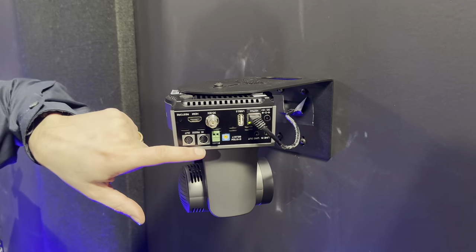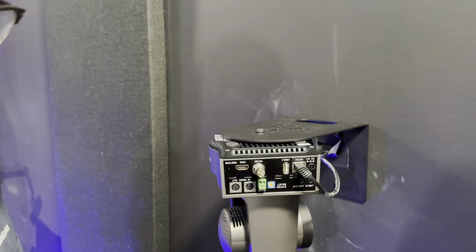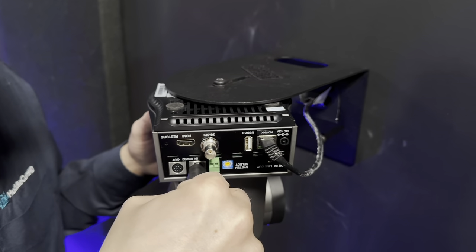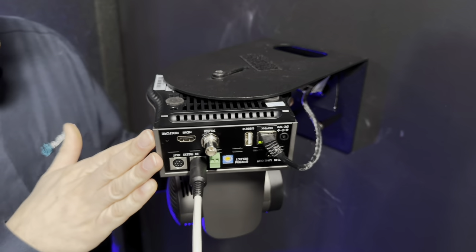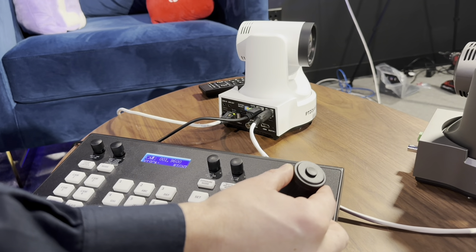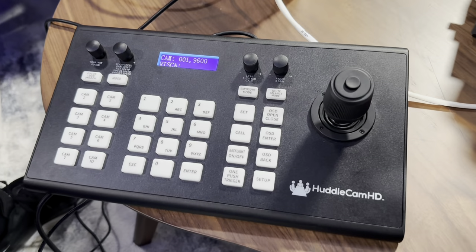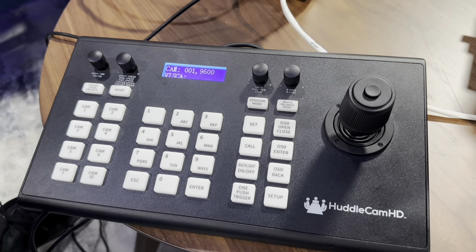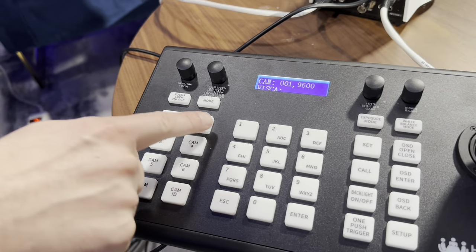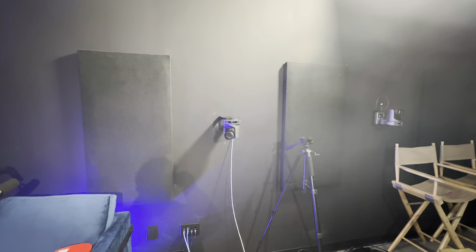Now I'm going to plug the output of the first camera into the input of the second camera to complete this daisy chain. Let's plug that in — there we go. Now on the joystick controller, camera 1 is right here — I've got control of camera 1, moving nicely. Now let's go to camera 2, and we've got control of camera 2.